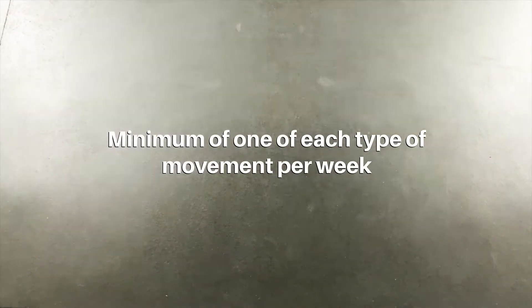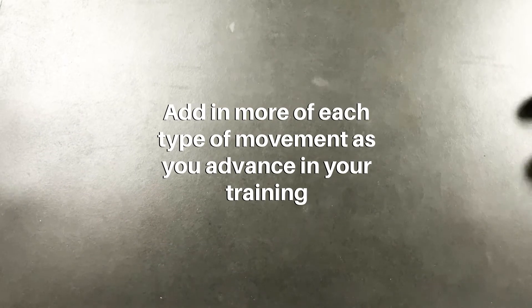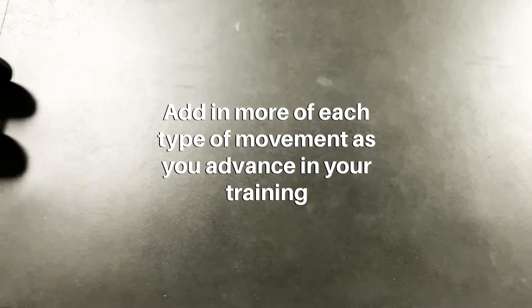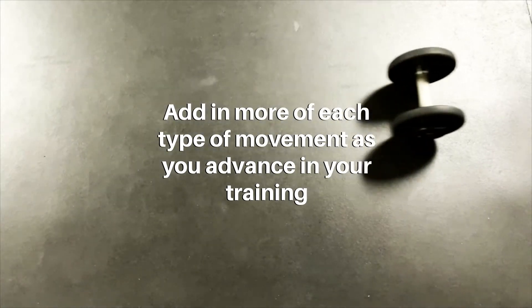When training your glutes, focus on hitting a minimum of one of each type of movement per week. Adding in more than one of each type may be necessary as you advance, with some people needing to hit two or three of each type of movement per week to effectively grow the muscle.